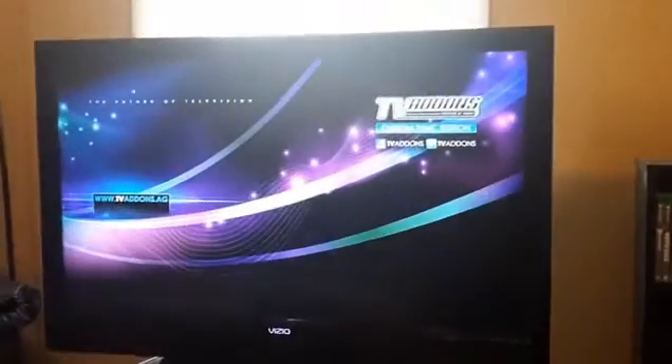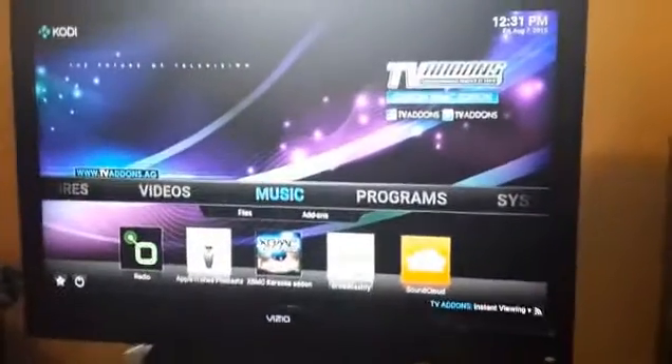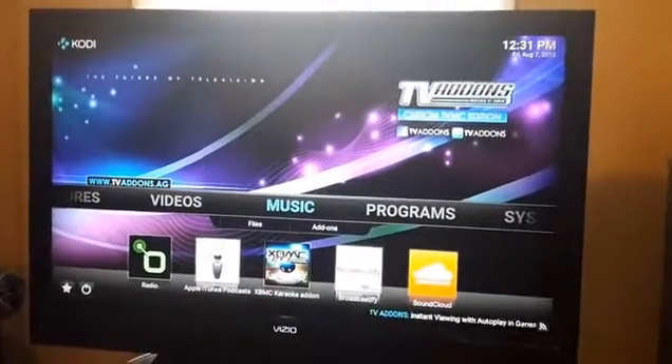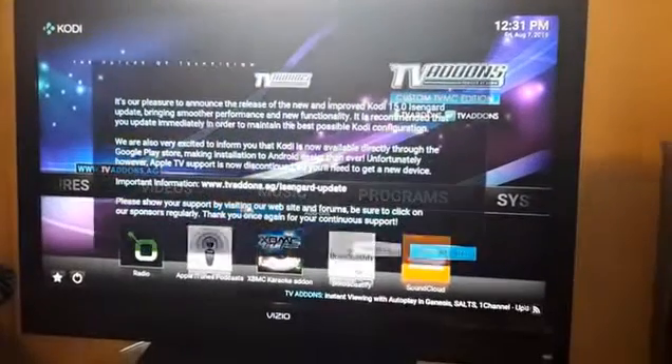I've installed and preloaded everything for you. You go down to Kodi — that is the jailbreak app. Thousands and thousands of movies, live TV, Showtime, HBO movies, theater movies, everything. You can see it loading up right now; it's connected to my internet and it's pretty much everything pre-installed.